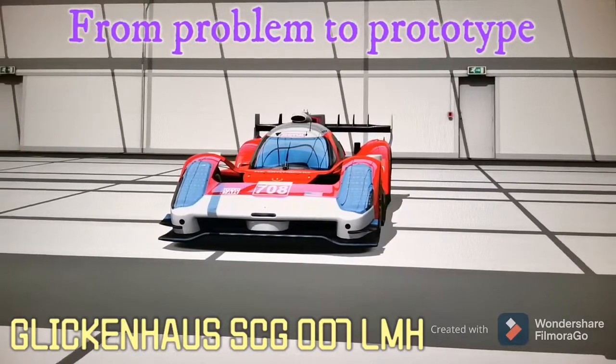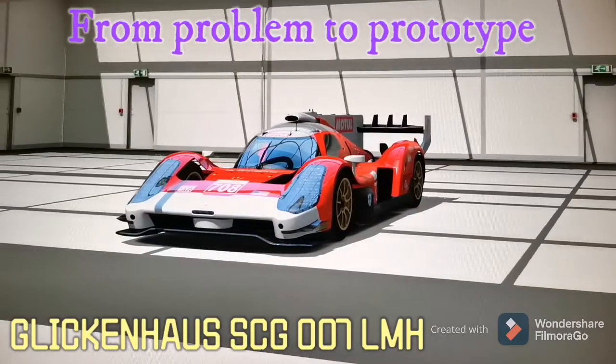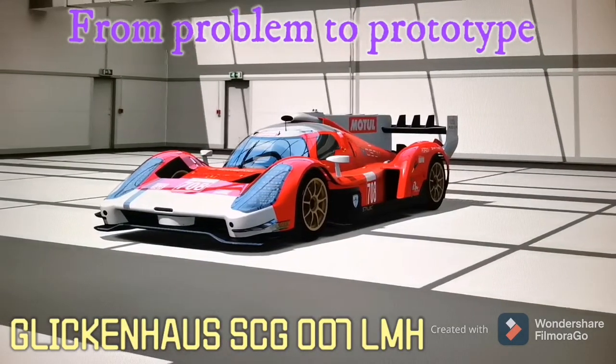Hi friends and welcome to another video on the Race Your Family channel. My name is Big Z and today I will present you another mod for the game Assetto Corsa, version 163 and 164.